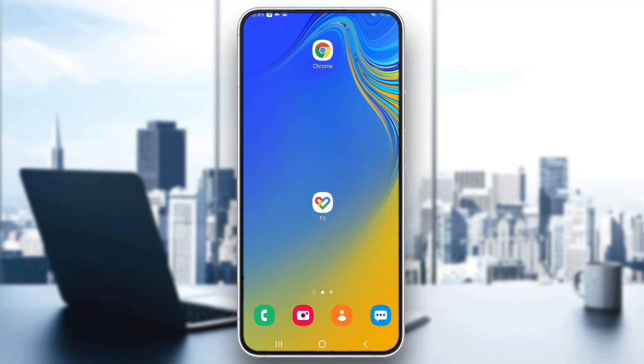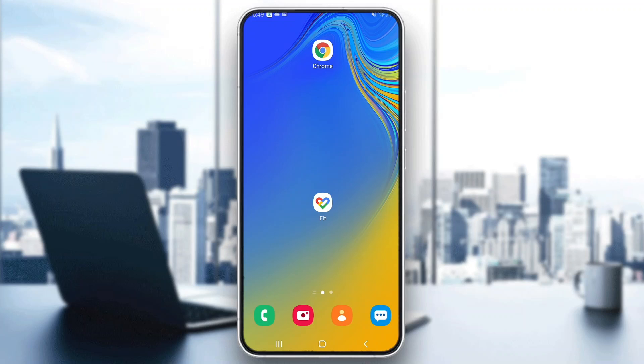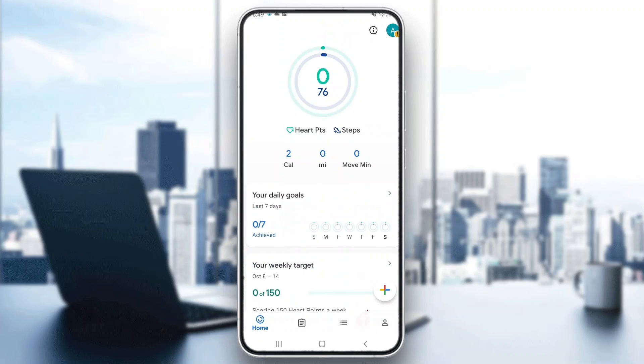The first thing you want to do is go ahead and open up the official Google Fit application on your mobile phone if you haven't already. After opening up Google Fit, go ahead and log into your account. After logging in, you'll be greeted by this main page right here, which is the homepage of the Google Fit application.